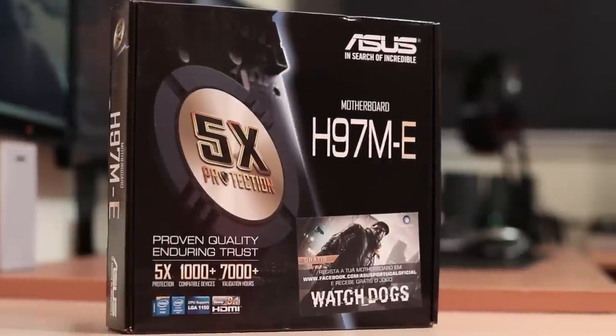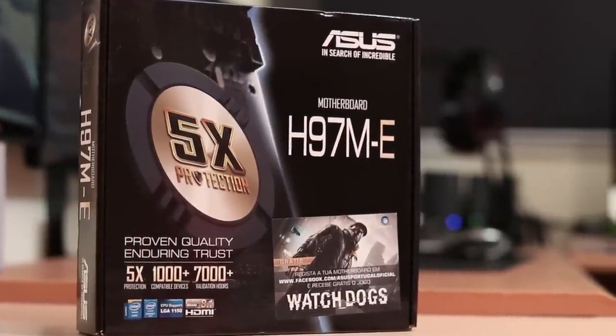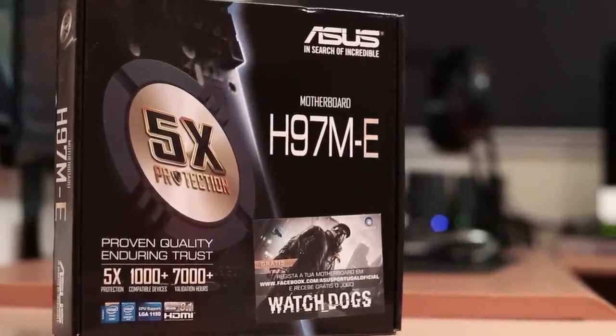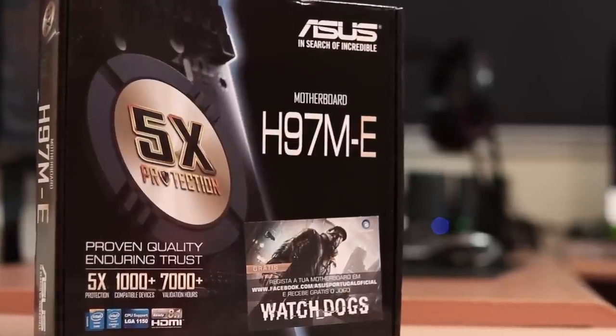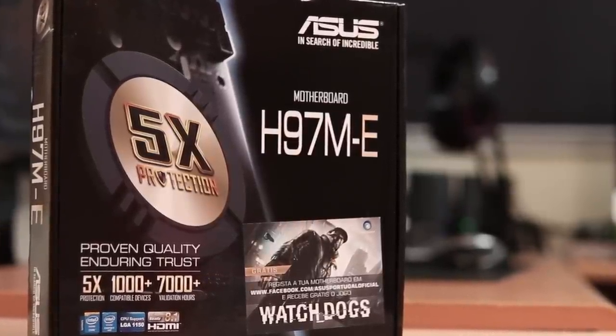Looking at the front of the case, at the time of recording we will see something interesting, which is the offering of a game — Watch Dogs — that all you have to do is register your motherboard and you will get this game for free.